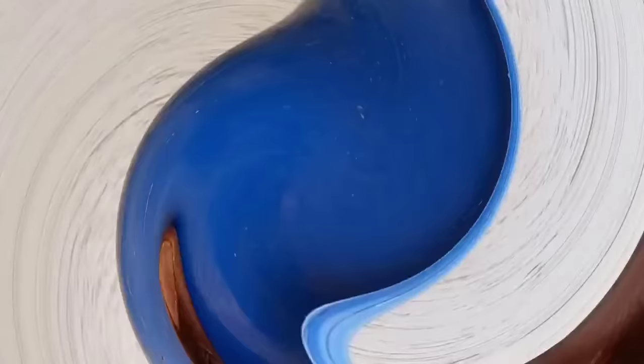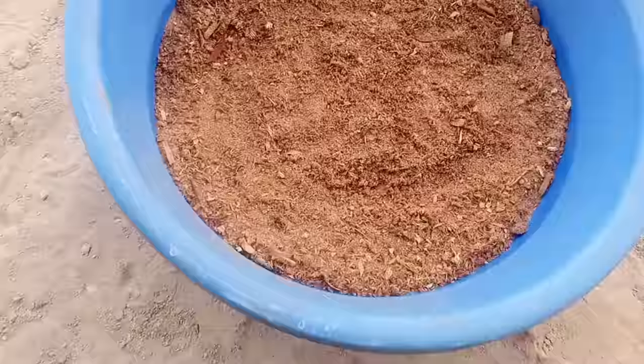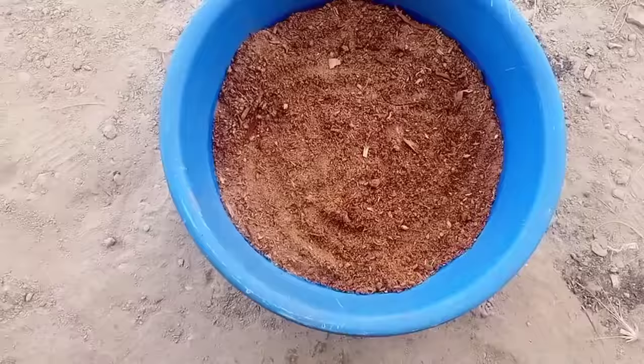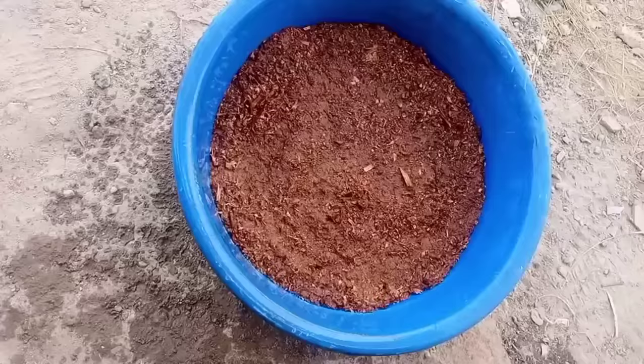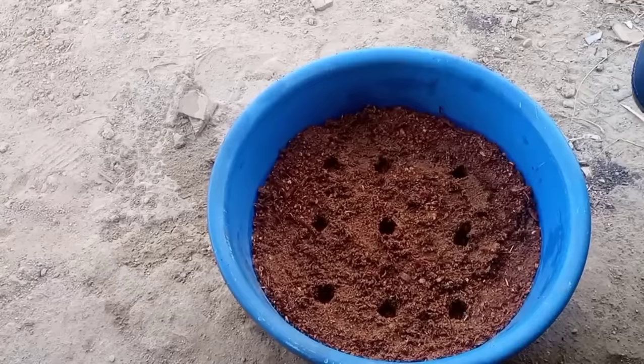The pineapple sections are now ready to be planted. You need a basin or container with holes at the bottom for draining excess water. Fill it with a soil mix made up of 50% river sand and 50% coarse soil, watered thoroughly. The container can be about 15 cm high, filled about halfway. Create as many holes as there are pineapple sections — holes can be about 2.5 cm deep and at least 4 cm apart.